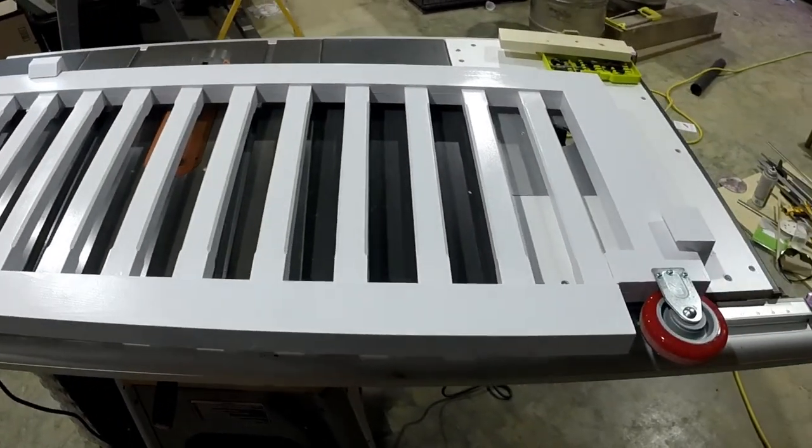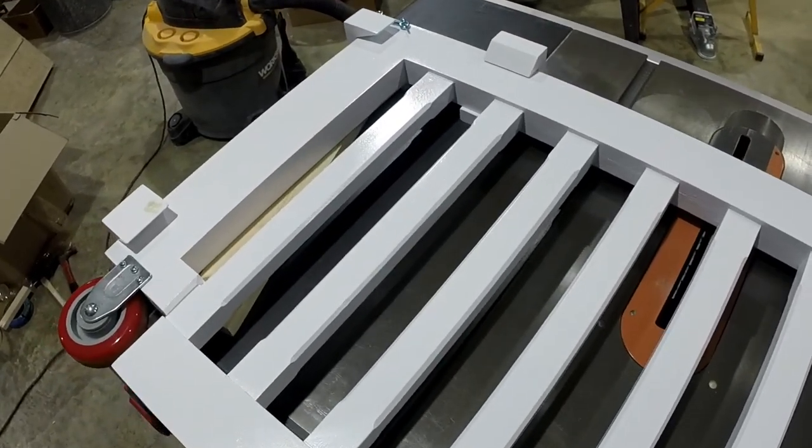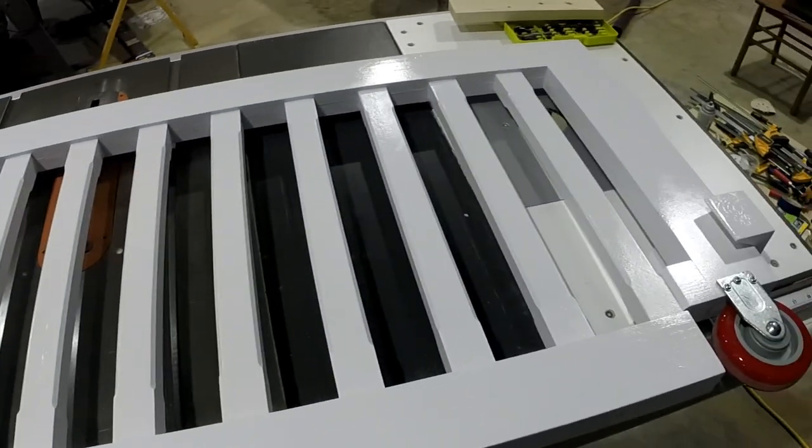All right, so that's the baby gate. Next thing to do is install it and go from there.